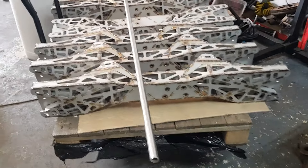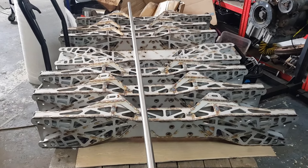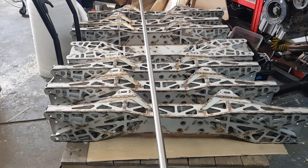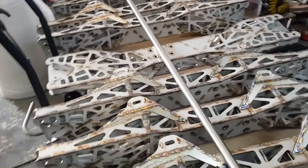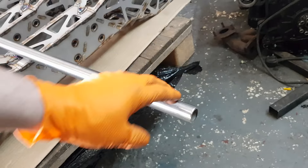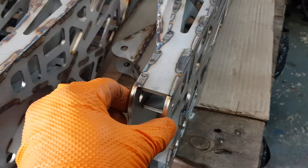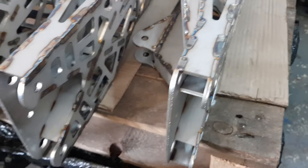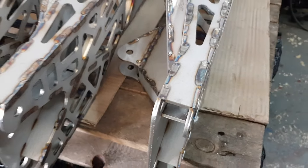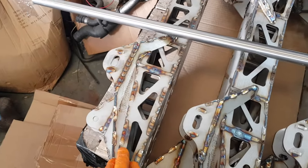Quick update on the subframes — this is the last batch that has been sent out. Sorry I haven't done any updates recently but I was very busy welding them up. We sold all of them and decided to weld them almost all together in two batches. This is the last one, they are almost complete. This tube here — I have to machine all the small spacer pieces to go inside the subframe so when you bolt it up to your chassis, they won't collapse or bend.